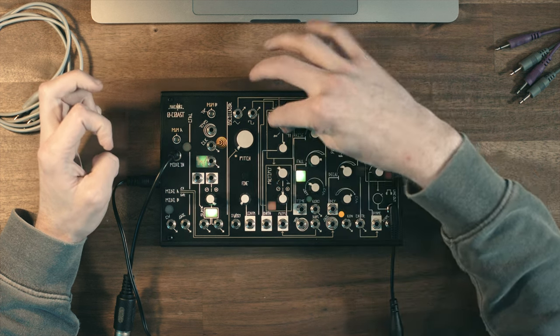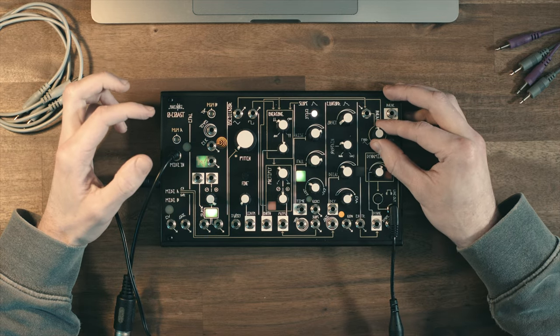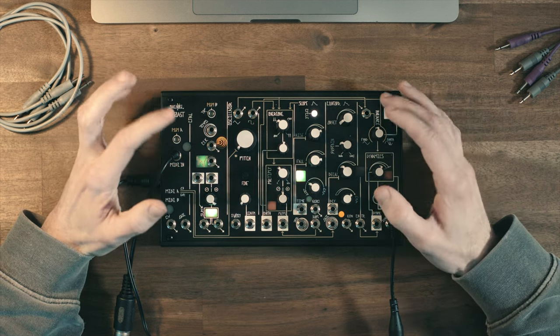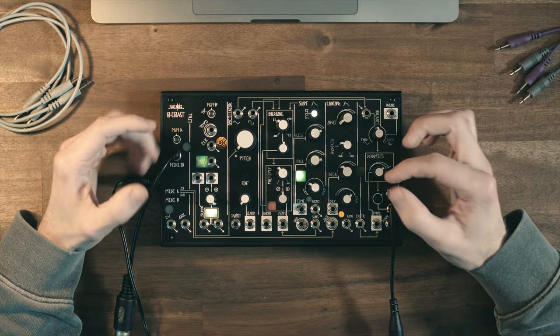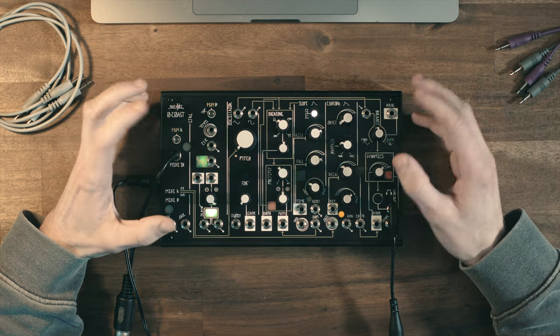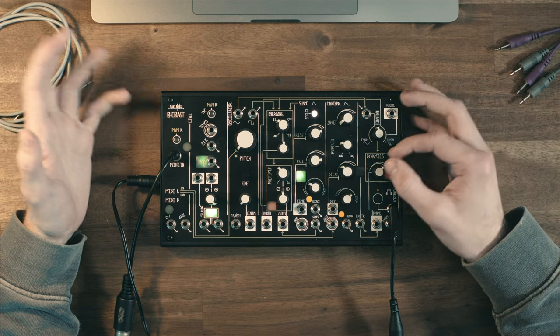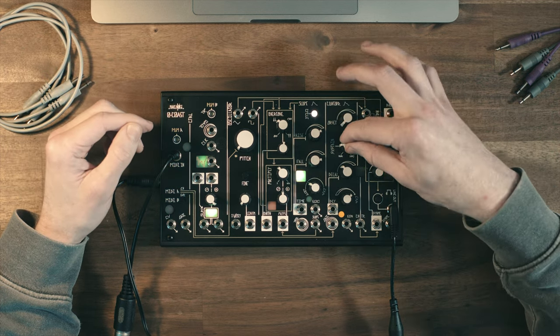It's similar to a low pass gate and envelope combo on a Buchla, but I think it's sort of a Buchla approach with Moog-type circuitry — so different technology under the hood — and it still gives a distinct aesthetic that's neither west coast nor east coast. But I think it definitely sounds more west coast than east coast in my opinion, and I like that.